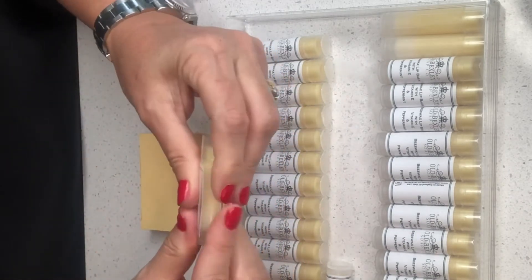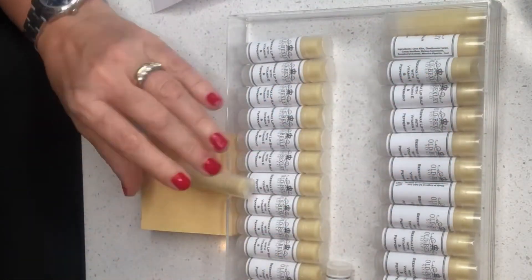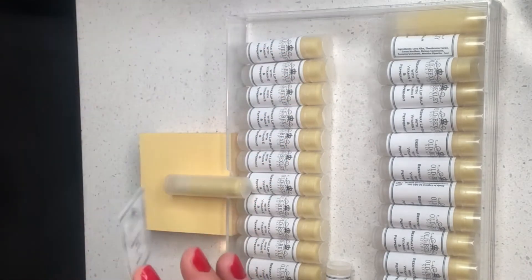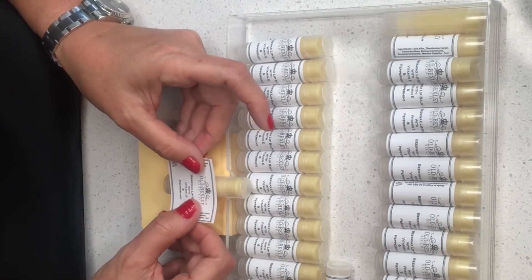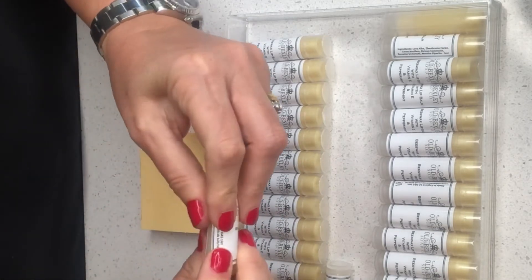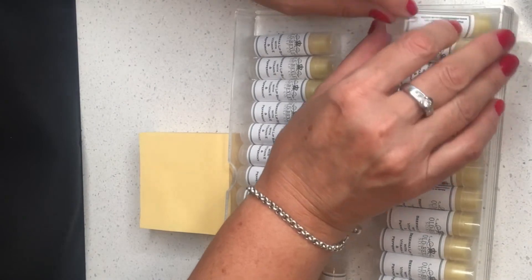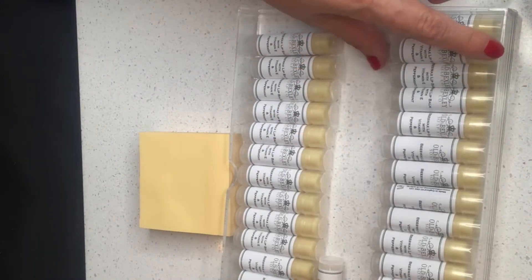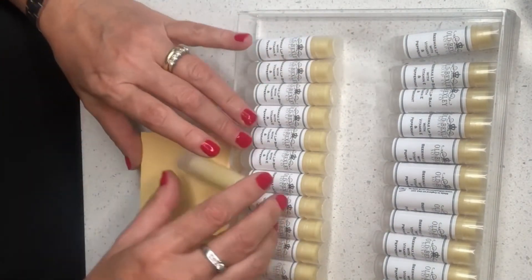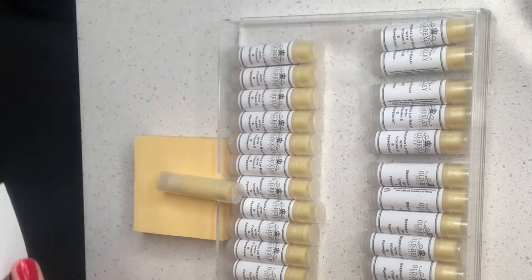The thing with natural lip balm is that you have to be a bit careful, because if you leave them in your pocket or near a radiator and they melt, they hardly ever solidify properly again — they tend to go a bit grainy. So just don't leave the lip balm in your pocket. This product is natural, and because I haven't added any other ingredients to make it more stable, you have to be a bit more careful when using it.